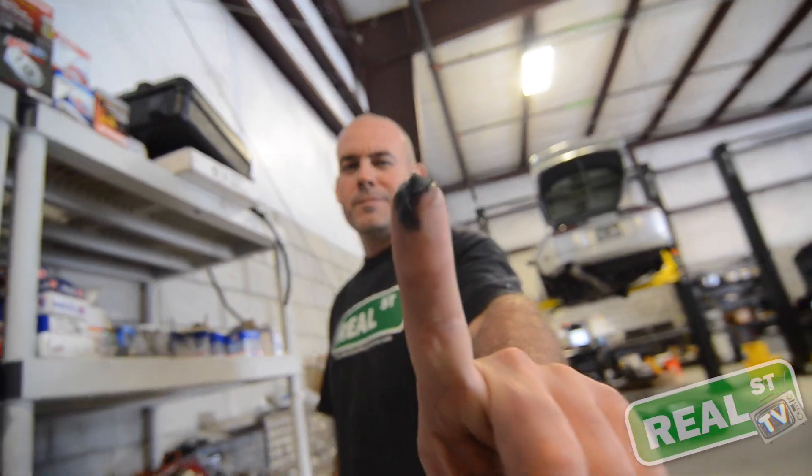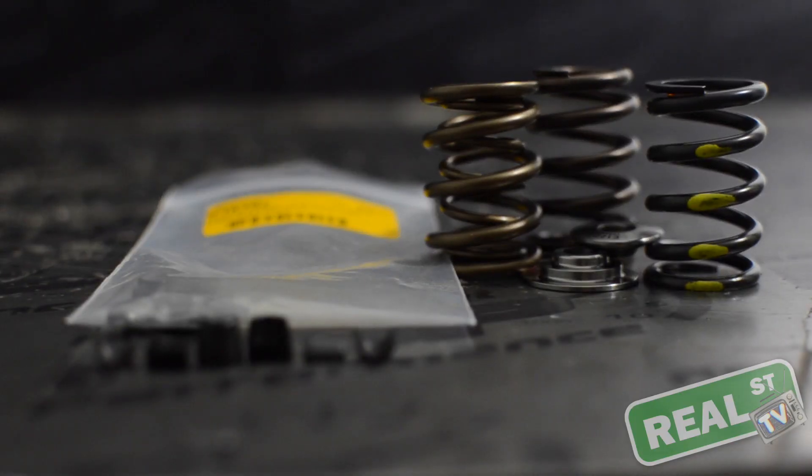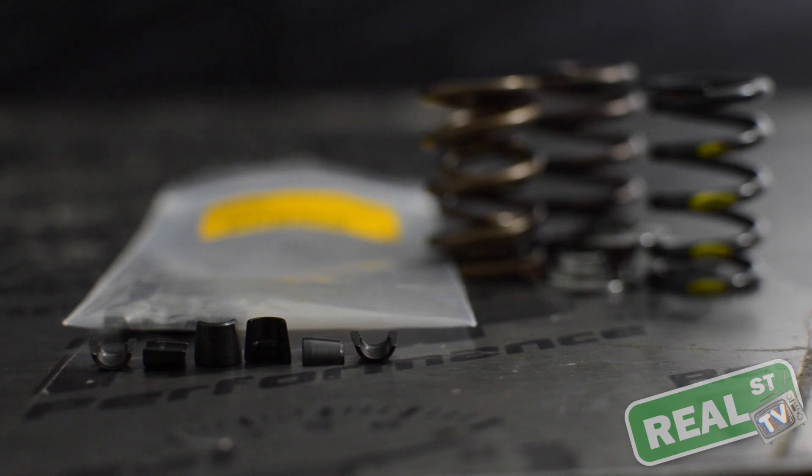I recommend that you get some grease on your fingertips so you can stick the valve keeper to your finger while you pull it off and put it on. That way it's not just getting sprung loose into the engine. These little things do fly, so pay attention while you're doing this.